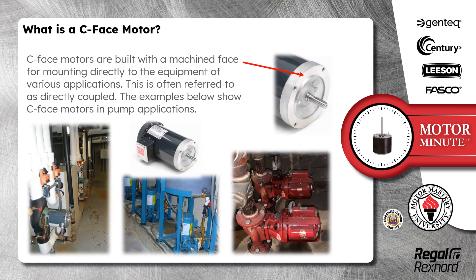C-Face motors are built with a machined face for mounting directly to the equipment of various applications. This is often referred to as directly coupled. The examples below show C-Face motors in pump applications.